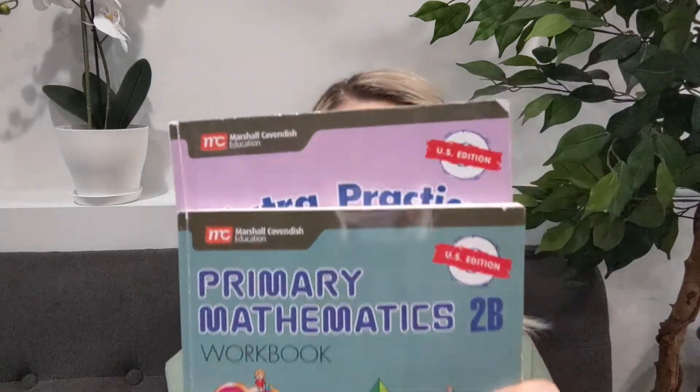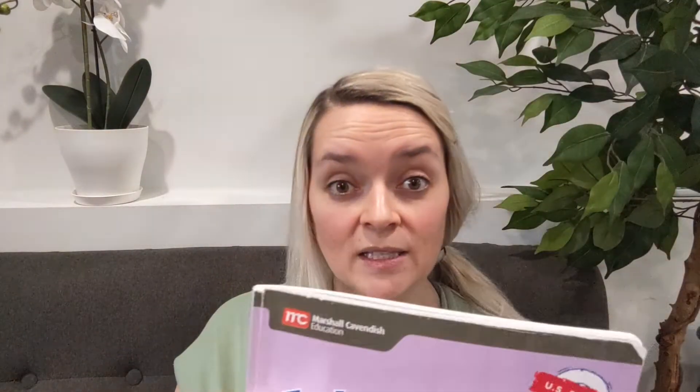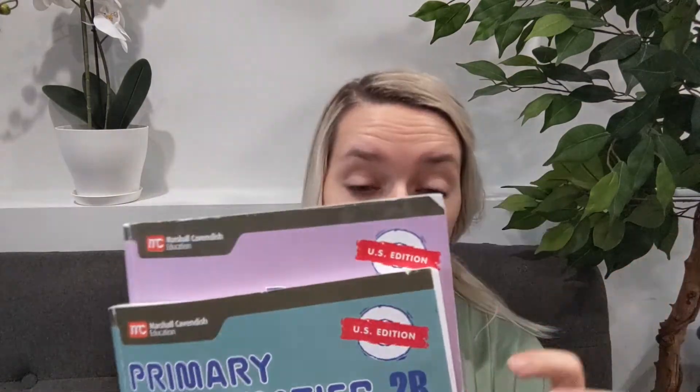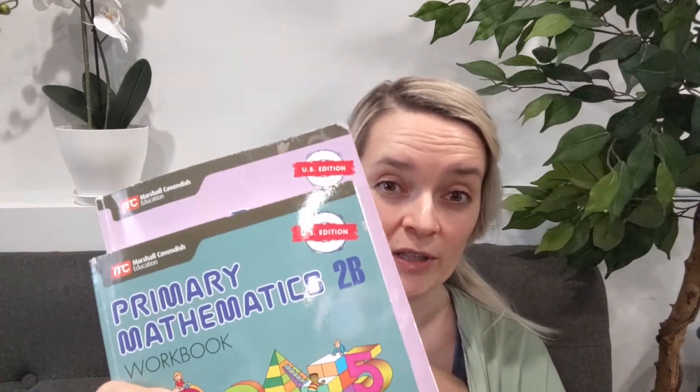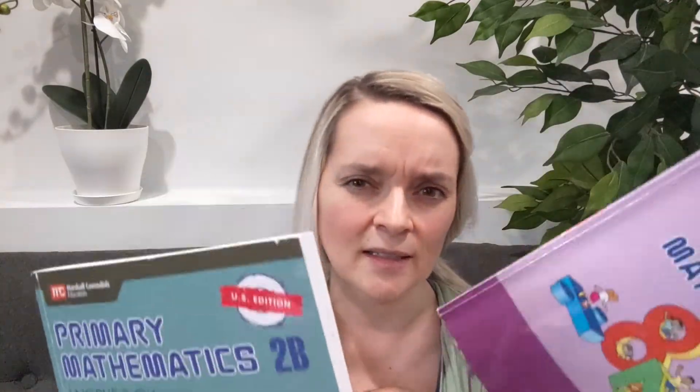When I use the U.S. Edition, I always add the extra practice book in because I feel like they go really well together and kind of play off one another. Some people make them correspond, but I treat them more independently — I don't wait for them to finish a particular lesson before approaching it in the other book, because the lessons don't line up one-to-one. I just figure out my own approach to how many lessons they do in each and teach it as we go.